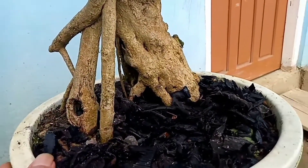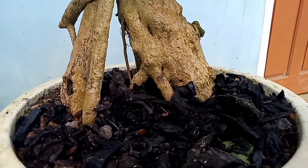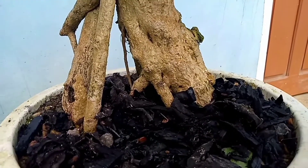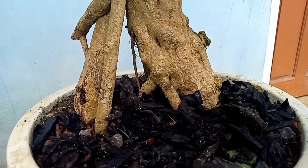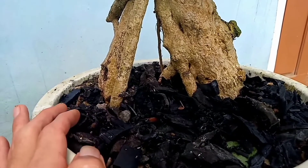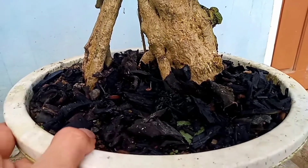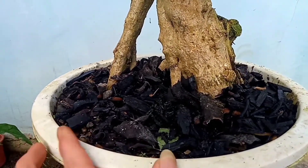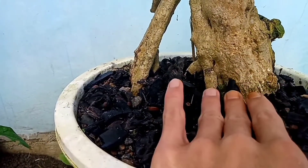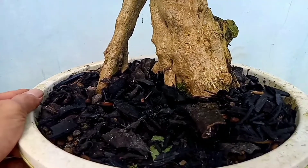Oke jadi ini untuk medianya akan saya jelaskan. Dulu untuk medianya saya menggunakan pasir kali waktu pertama penanaman, saya campur dengan sekam. Untuk sekarang sudah saya ganti medianya: saya menggunakan tanah biasa yang saya campur dengan bubuk kandang untuk kompos, terus campur dengan sekam suko. Dan untuk bubuknya saya menggunakan arang bakar. Arang bakar ini juga bisa untuk menyuburkan tanaman lantana atau bonsai dari pohon lantana.